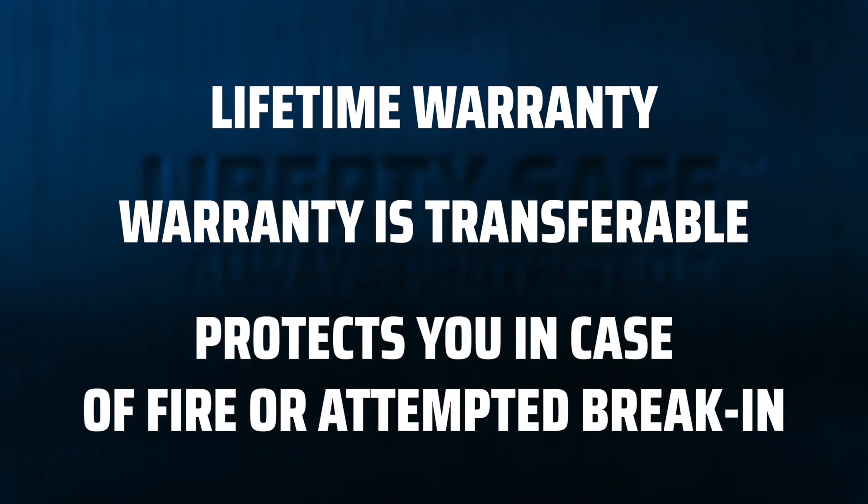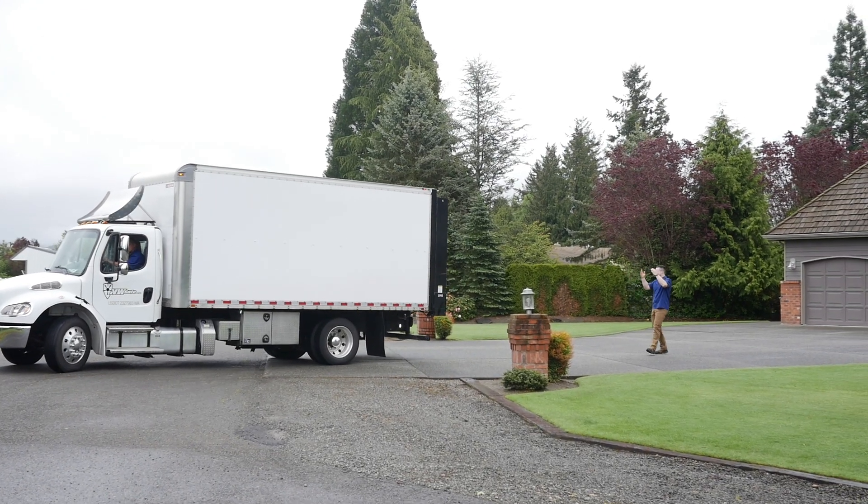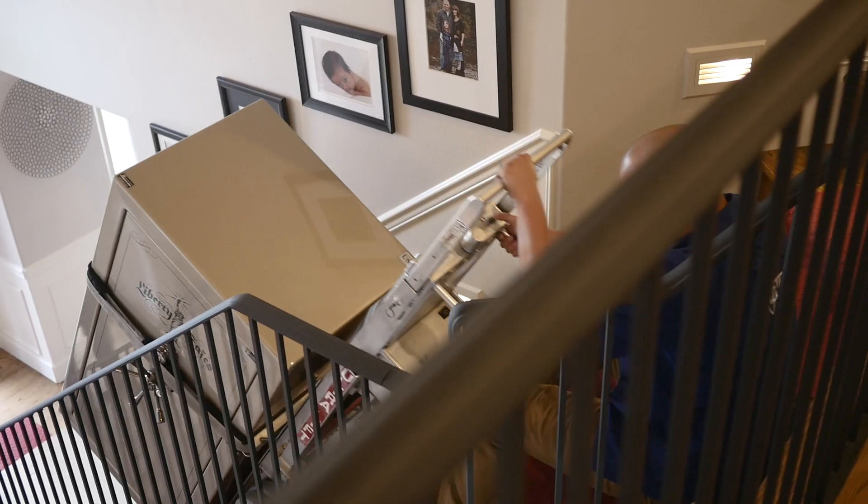This warranty protects you in the event of a fire or attempted break-in. If that happens, we'll cover the repairs. If repairs won't cut it, we'll send you a new safe — and we'll also pay to have your old safe removed, pay to ship your new safe to your house, and pay to have it installed in your house.